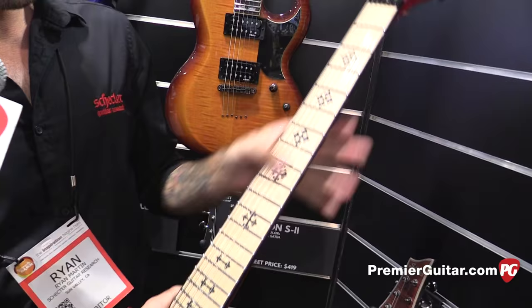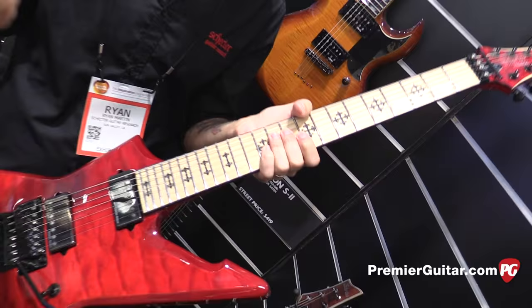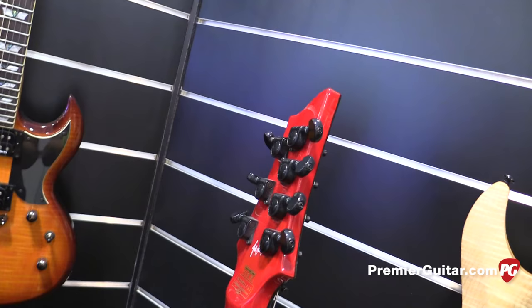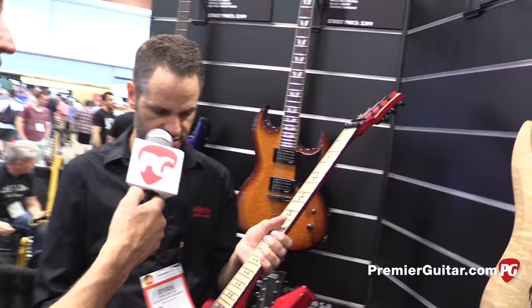This is a maple neck. It's sort of his look that he's had over the years on his different models. Jeff is mostly known as a seven-string player, but since he's been in the band Arch Enemy it's been a six-string guitar, so he's been using that for the last couple of years. He wanted to do a seven-string version because that's what he's ultimately known for. It also has a satin finish on the back of the neck for quick playing access and glow-in-the-dark side dot inlays. It has standard Grover tuners, and the street price on that is $1,189.